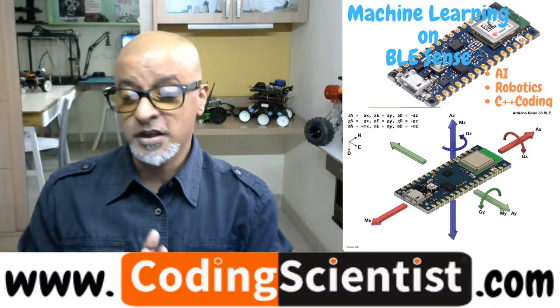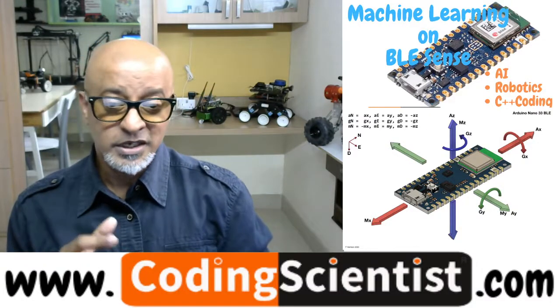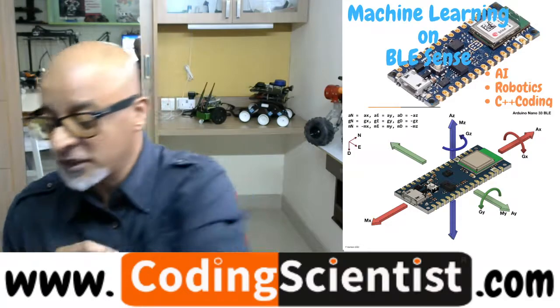We are on lesson number three. In this particular lesson we are going to install the machine learning sound digital microphone. So what exactly is that? Basically the microphone sound sensor is an inbuilt sensor which comes along with your Arduino 33 BLE.